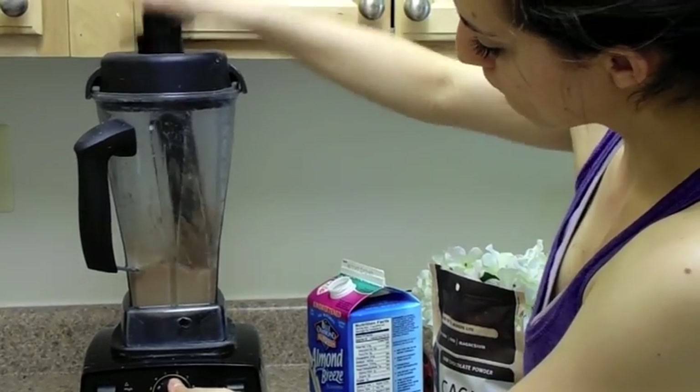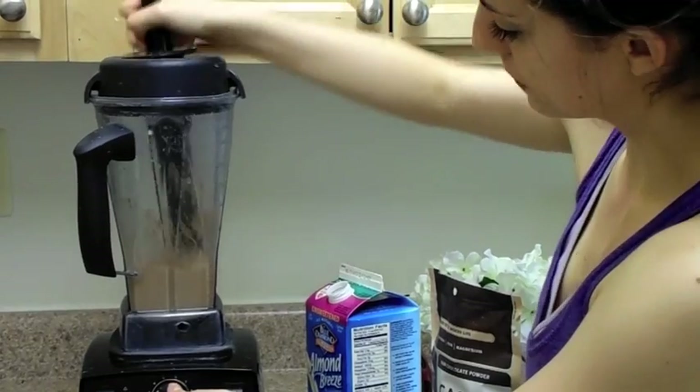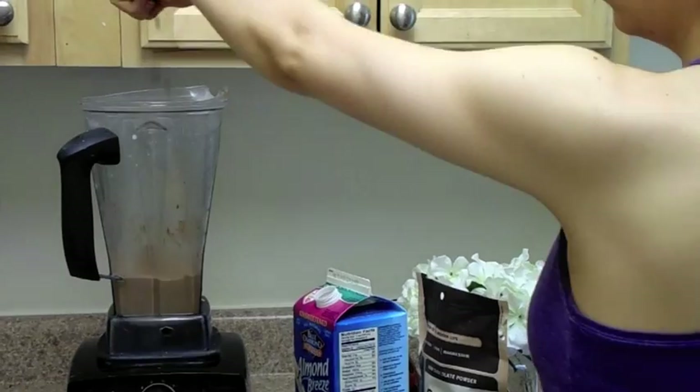After it's all blended, this is how I usually eat the ice cream. But if you want to be super fancy, you can add in those chocolate chips and just put the speed on low and mix everything together.